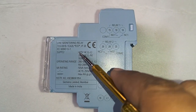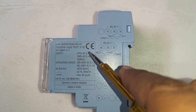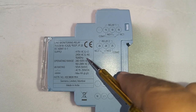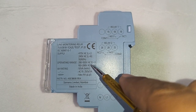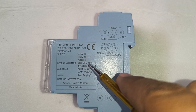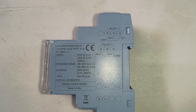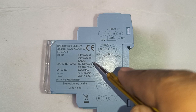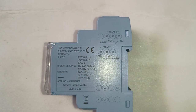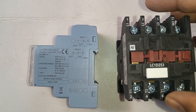Now, supply voltage for this phase monitoring relay: line to line voltage is 415 volt and line to neutral volt is 240 volt for operating this phase monitoring relay. The operating range — that means over voltage and under voltage protection — maximum limit is 280 to 500 volt line to line and 160 to 288 volt in the line to neutral case. A 4 ampere load you can connect directly, but you should use a contactor for running any other device. We will use a contactor for running the motor.